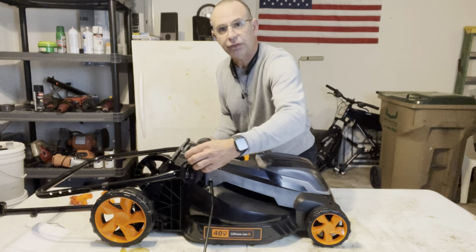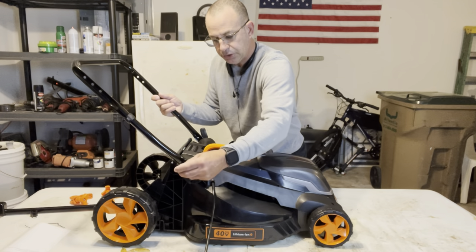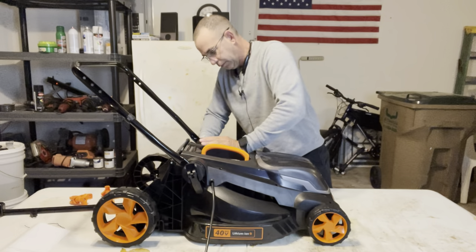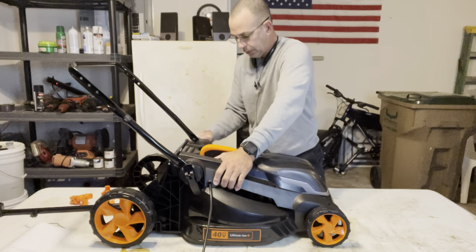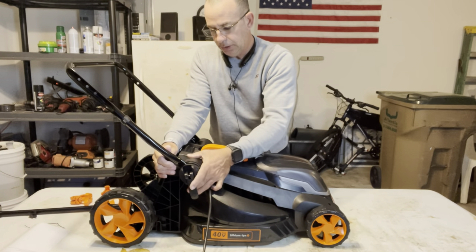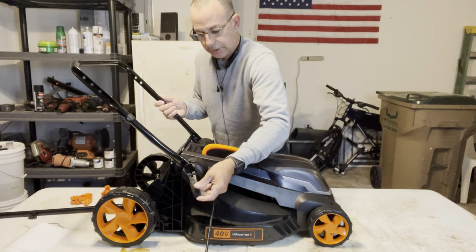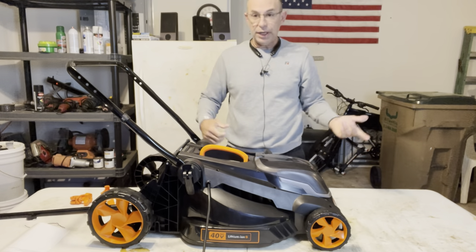There are just two screws — you screw them down and when you bring the handle up it locks in. You don't want it too tight that you break it, but tight enough that it stays. Now if you want to fold your handle, you pop this out, pop that out, then pull it and you can fold the handle — no tools required. That's nice, especially if you've got a townhouse and you're trying to save space.